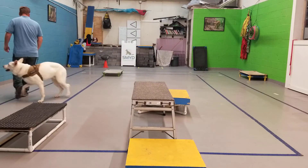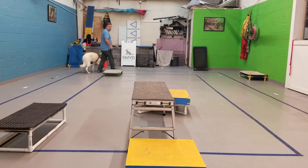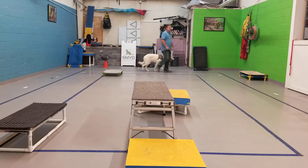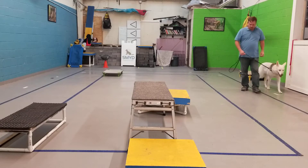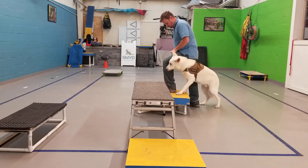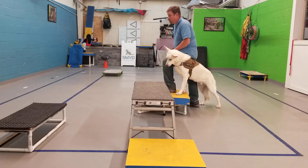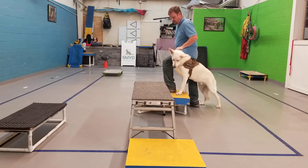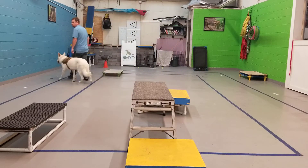You're going to come back around to that table and do the same thing. What I don't want you to do is anything with your leash other than hold your hand in. All that flailing needs to stop. The next time you come in, don't put your left hand so far down the leash. Just put your left hand on the leash.